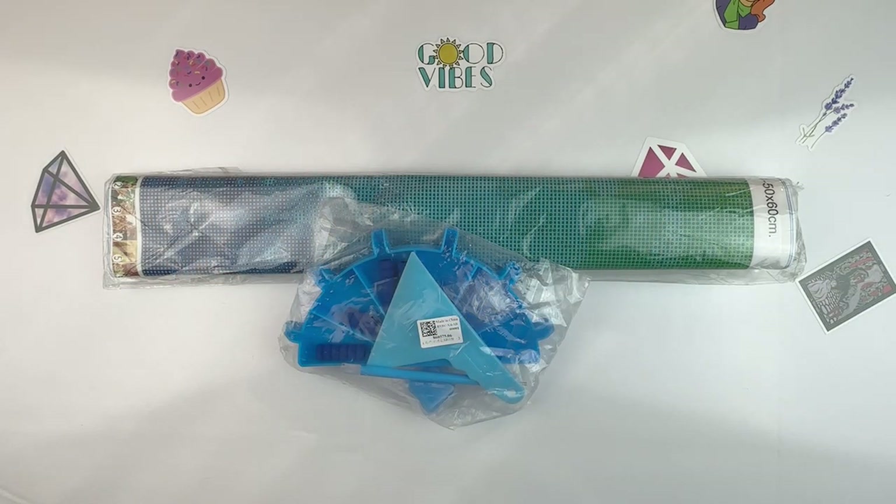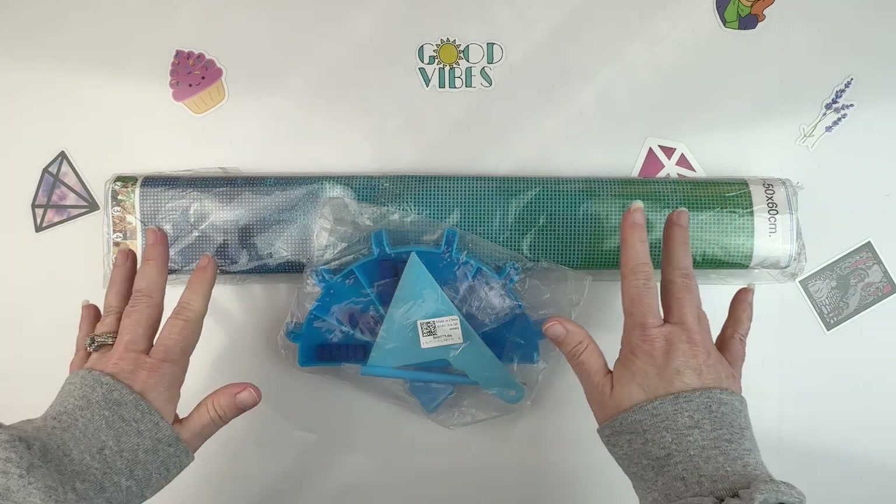Hello fellow diamond painting addicts and welcome back to Diamond Painting Anonymous. I'm Daphne and I'm here today with an unboxing from the folks over at DP Clubs, so I'm just going to jump right in.